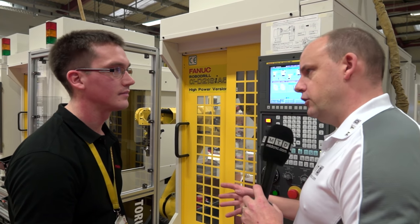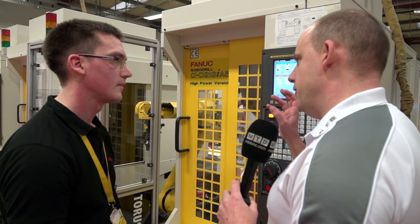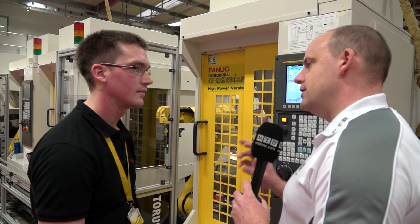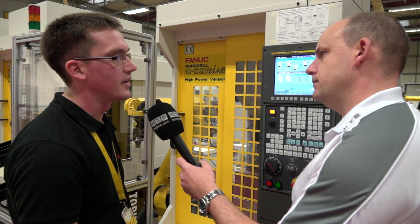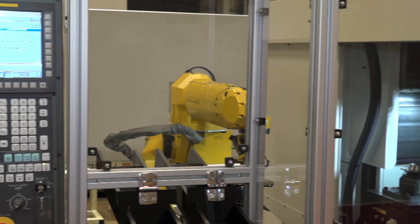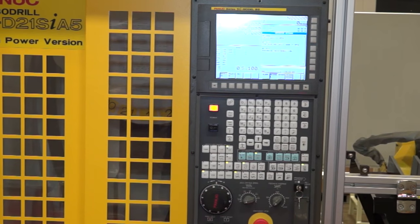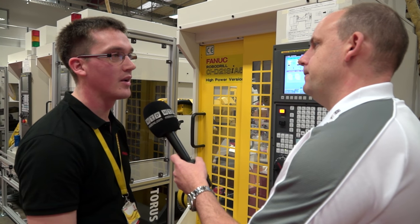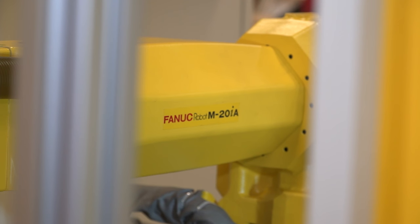There's a lot more to this when it comes to fine-tuning for production, but roughly how long do those two things take — preparing the robot to talk to the machine and teaching the robot where the part is? To get the initial communication set up you're probably looking at about an hour. Then to get a very simplistic program that just picks the part and puts it, for someone adept at robot programming it's probably half an hour. So within less than a couple of hours you could be on your way to a production environment? Yes, certainly — and after that it's just fine-tuning, making sure it's not going to hit something, and that all the IO comms is correct.